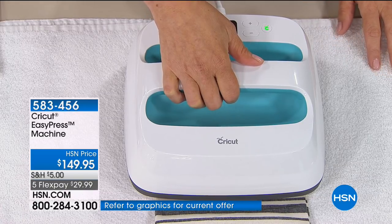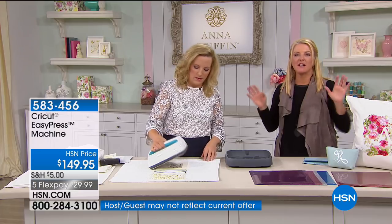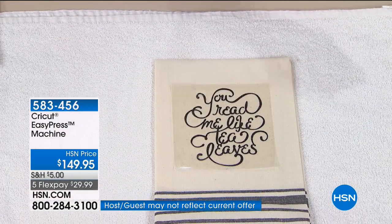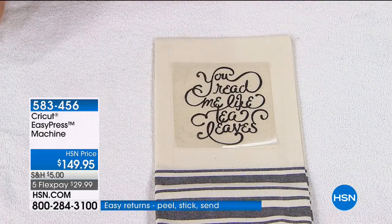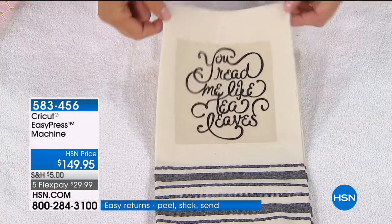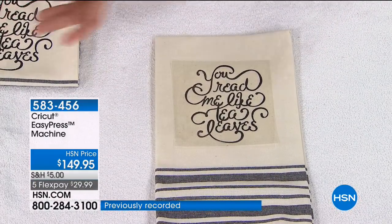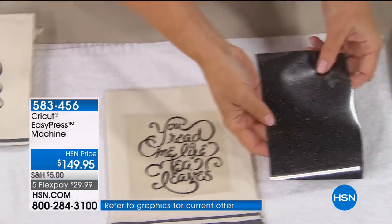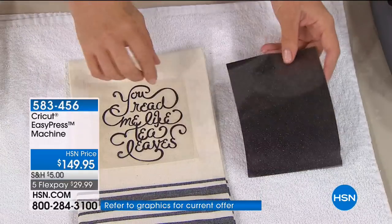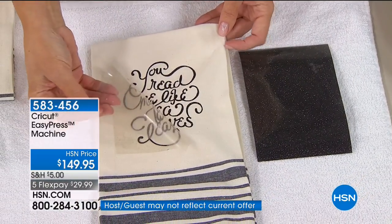I'll tell you a funny story — have you ever gone to those specialty stores where the big rage is all these cute little towels with hysterical sayings, anywhere between $12 and $24 apiece? For pennies, between the Cricut Maker and this iron-on, and just buying a dollar cotton towel, you can actually make whatever you want — a monogram, a funny saying. Do it yourself and save a ton of money.